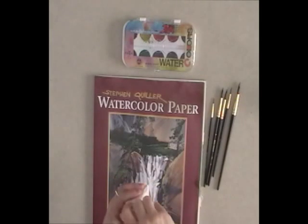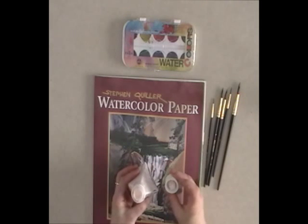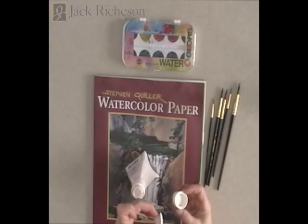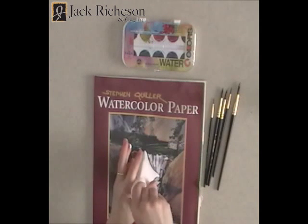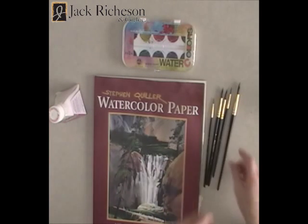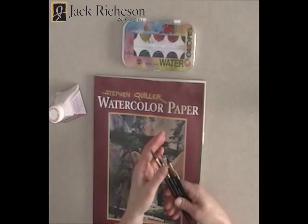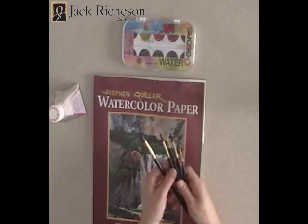We're using a variety of products supplied by Jack Richeson. The first one is the masking fluid. I'm looking at the rubber stopper and the lid — really handy for keeping a good seal on the bottle so that even when you tip it over, it stays in the bottle and stays fresh until you need to use it. I've also got the Stephen Quiller brushes. They're smooth-handled and I love the pointed tips and the round brushes.